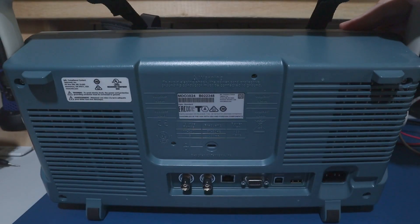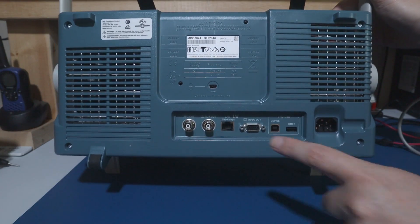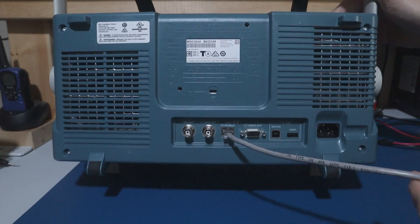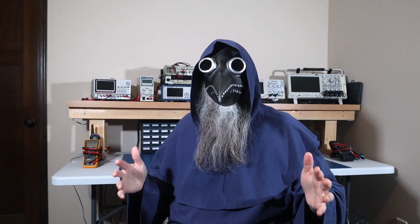The Tektronix scope here has an ethernet port on the back which we can connect up to. You can connect this to a router, or directly to a computer provided it has ethernet capabilities. You may need to configure your computer to do this. I have two laptop computers with ethernet jacks, and the first computer that I tried worked as-is with no further adjustments. But the computer I'm going to show you this on needed to be reconfigured before it worked.